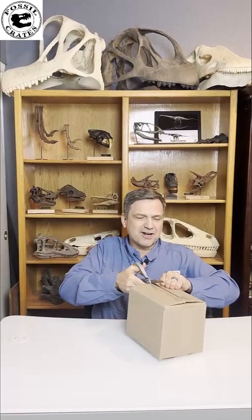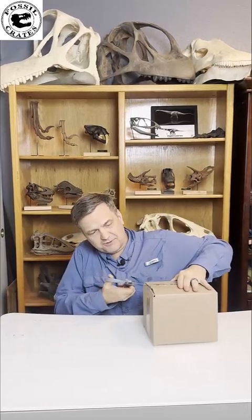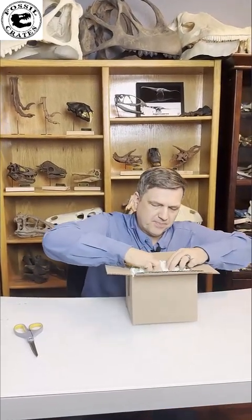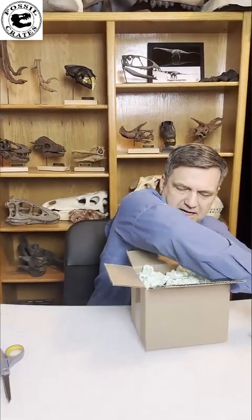The folks in Colorado shipped me a scaled skull, and you never know what they have. That's where they make this stuff for us. Good solid tape. Let's open it up. What do we have here? Let's move some peanuts out of the way.